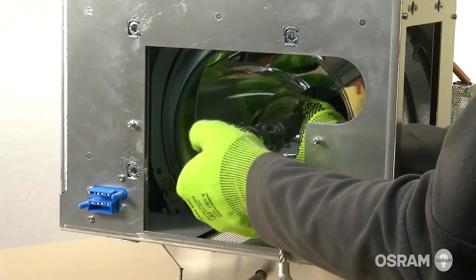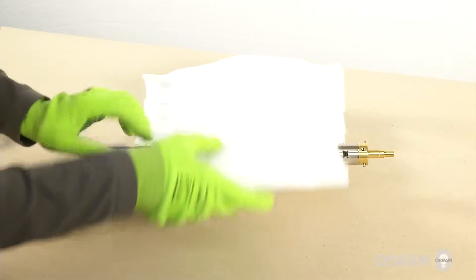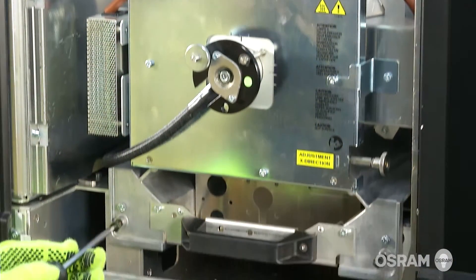In this installation video we will provide a step-by-step demonstration of how to change the Osram XBO lamps on Barco cinema projectors.